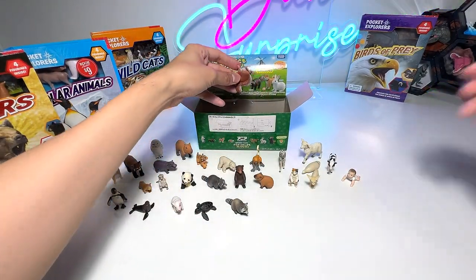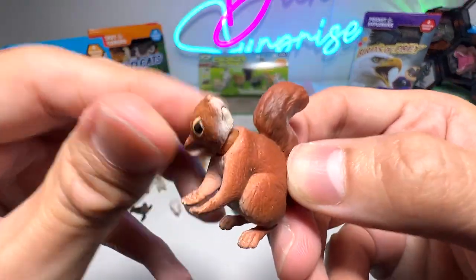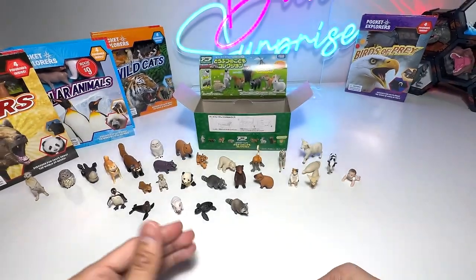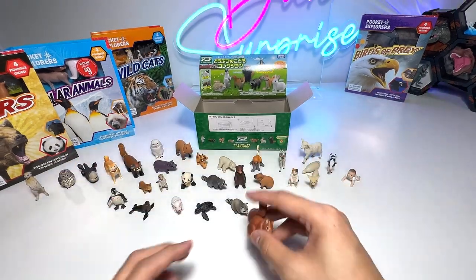I think this is part of the Takara Tomi babies collection. We have a squirrel — comes with a movable head. You can see the arms are actually posed like a cradle, basically for it to hold an acorn.